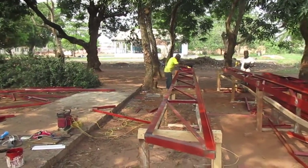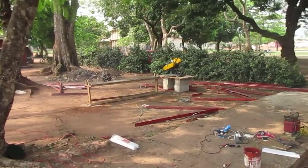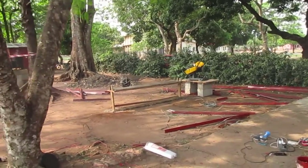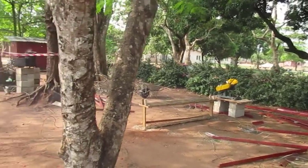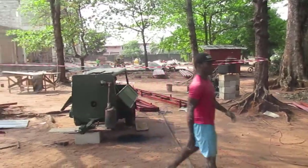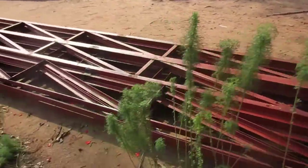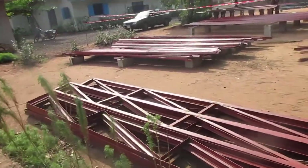They've got a form underneath for each one so each one is hopefully the same. There's an angle iron cutter there — I had to get that because they do everything by hand or with an angle grinder, which makes a crooked cut. There's a generator over there, a little one, and then a bigger one on wheels. They also have the beams for the side aisles.